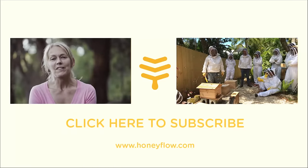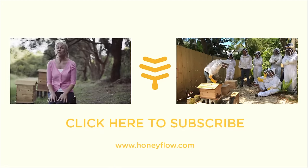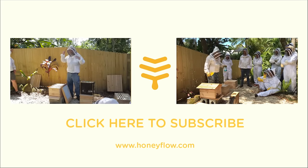To keep up to date with all the latest episodes, please subscribe to the Flow Hive YouTube channel. If you have any questions or suggestions, pop them in the box below and we'll do our best to get back to you as soon as we can.